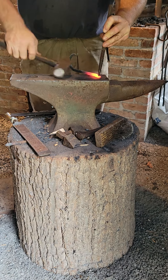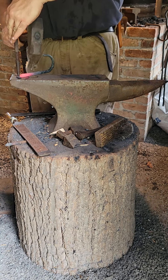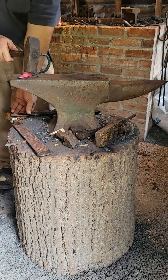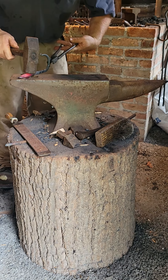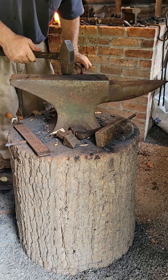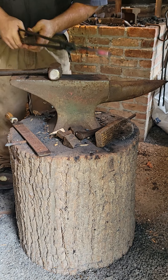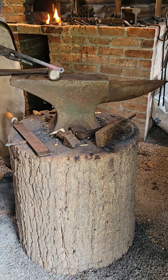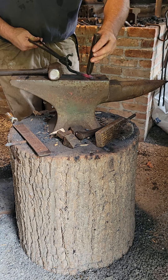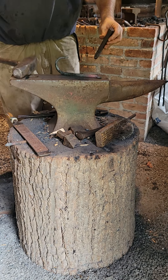Now we're going to punch from the front — line up where you punched at the beginning and come over to the pritchell hole. Cool off the tool. I just like to flatten it out because it usually does get distorted. Now you've got a hole. At this point there's still enough heat in that stock towards the hole, so what I'll do is put my mark into it — that's how I sign my piece. I'll show you that when it's done.